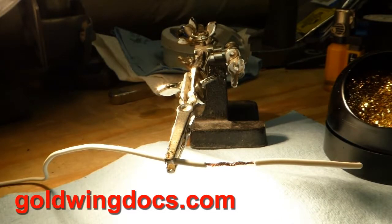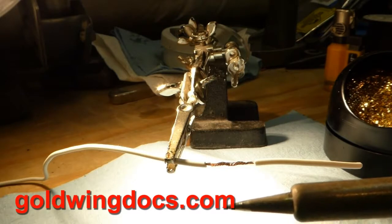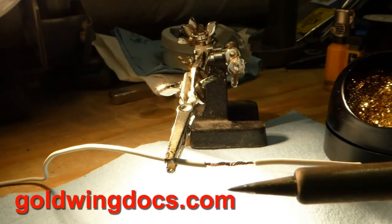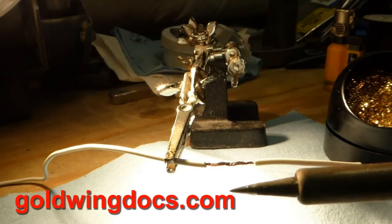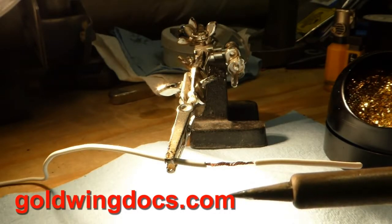I have a professional soldering iron here and I can adjust the temperature fairly exactly. I've got it set for about 800 degrees Fahrenheit right now. You could also use a simple ten-dollar soldering iron from Radio Shack, or for larger wires you can use a soldering gun like a Weller 140-watt soldering gun.